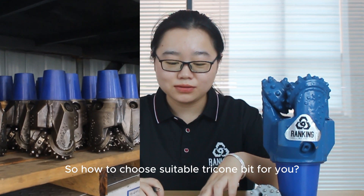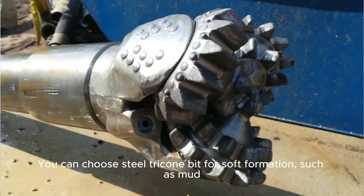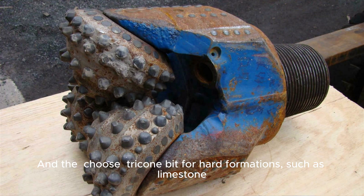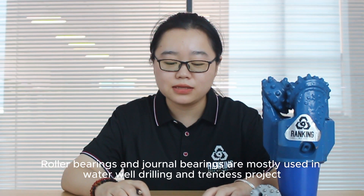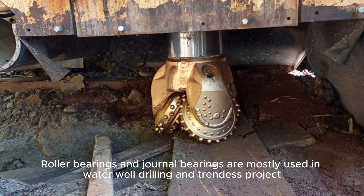So how to choose a suitable tricone bit for you? You can choose steel tricone bit for soft formations such as mud, and TCI tricone bit for hard formations. Open bearing, air bearing, and roller bearing are mostly suitable for mining projects. Roller bearing and journal bearing are mostly used in water well drilling and trenchless projects.